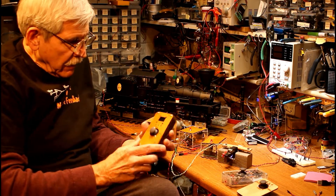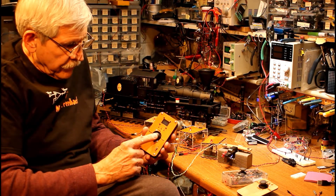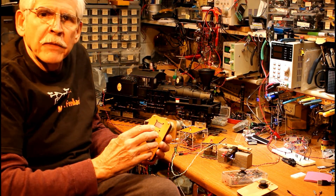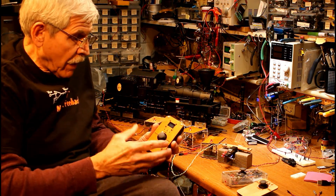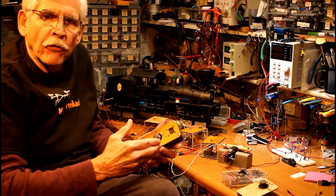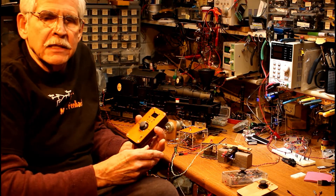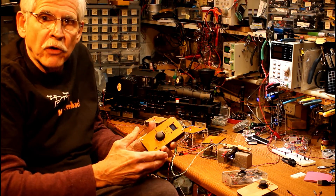I've taken that joystick, mounted it in a little case — forward, faster, slower — and I can control the direction this way. I put a little screen on it to let me know what speed I happen to be running at. And I decided if I'm going to go to the trouble of building a throttle, it might be fun to have three channels so I can actually control three trains. This is ideal for someone that doesn't have DCC, doesn't have a sophisticated train layout, and just wants to run some trains using track power.